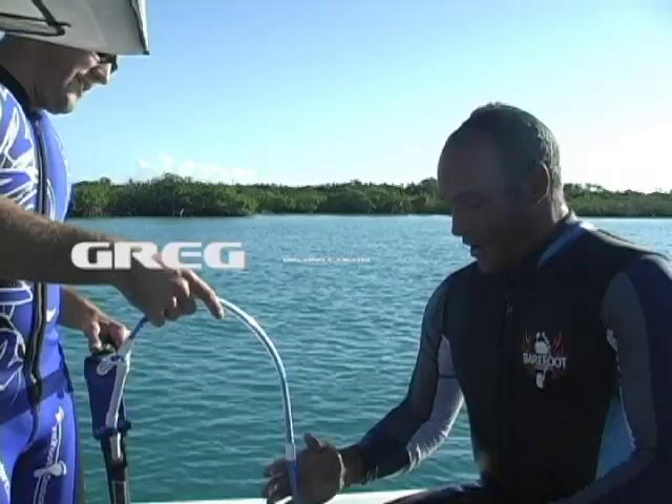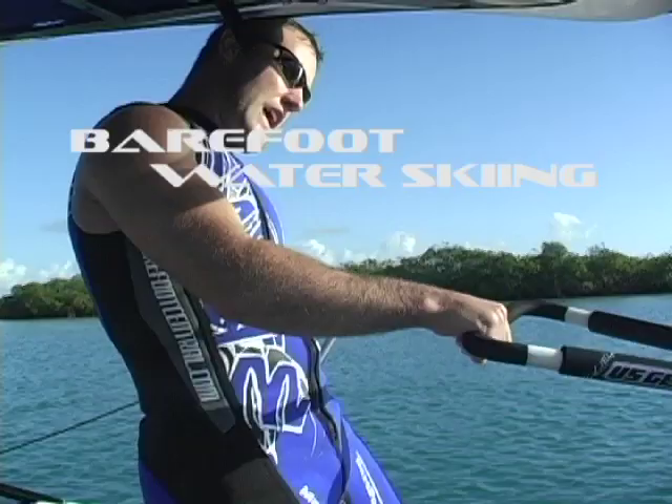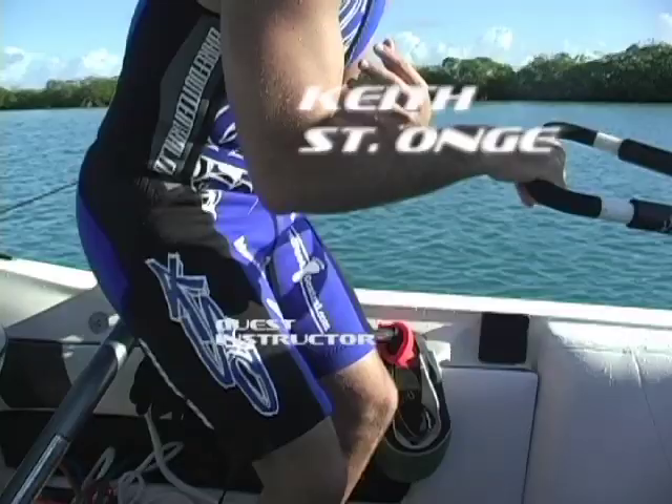Just hold on to this for a sec. Hold it tight for me. So when you're standing up, it's important to keep your hips pushed forward. What's happening with you, you're kind of pulling in on the boom, which you don't want to do. You've got to keep that 90 in your pits. So your arms stay out. When you pull in, you pull your shoulders in front of your feet. Your butt sticks out and that's why most people fall forward.